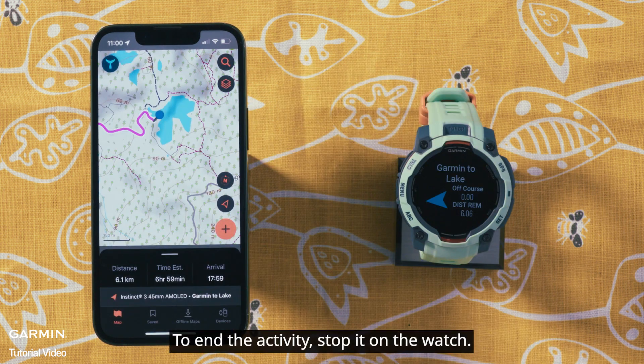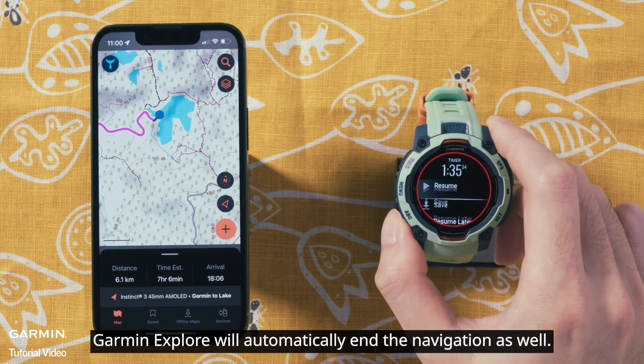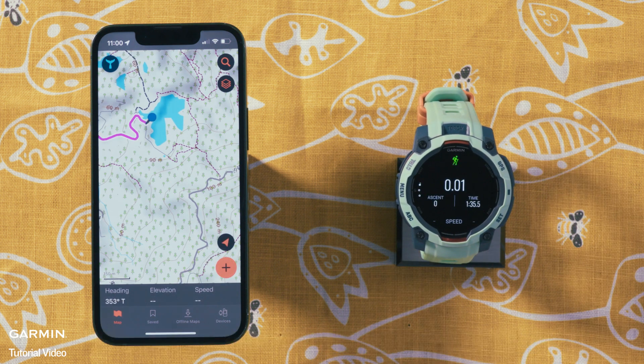To end the activity, stop it on the watch. Garmin Explore will automatically end the navigation as well. And that's it. Thanks for watching.